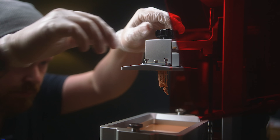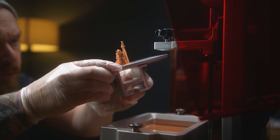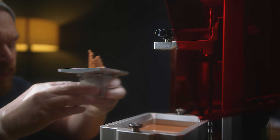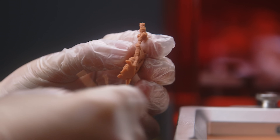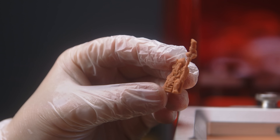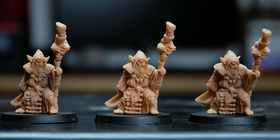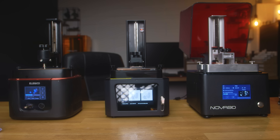For getting the printers set up so they're all printing as best they can, I go through doing validation tests which you can download on Thingiverse, and then after that I print these models — which are going to be free below from Print My Minis. The reason I do this is because it's a small model with some very, very small intricate details. Printing small models is quite hard, and if you can get this amount of detail on a small model even with cheaper printers, you know you've got your exposure properly locked in — and that's what I've done across all the printers.